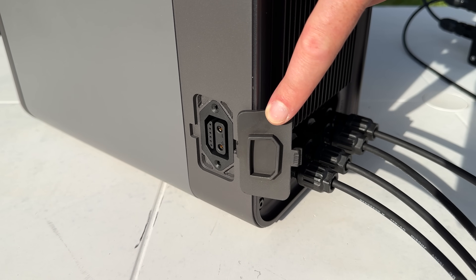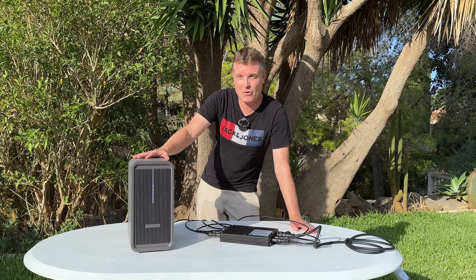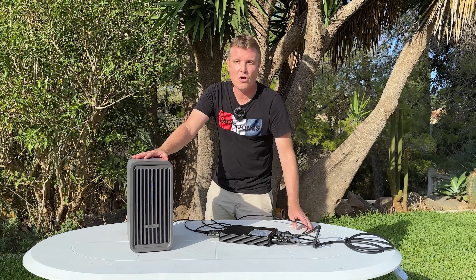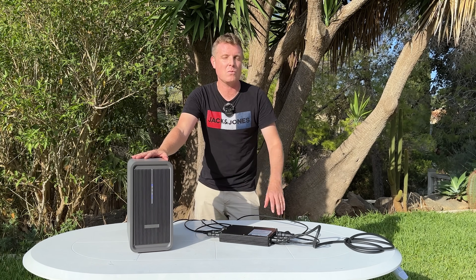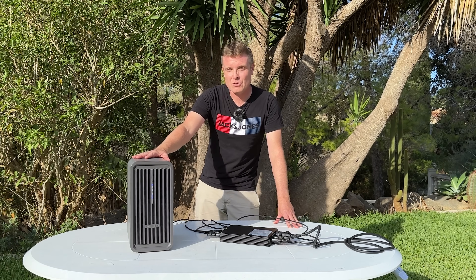It uses LFP battery cells — one of the best types — and they are good for 6,000 cycles, around about 10 years, after which the capacity will drop down to about 80%, which is still very good.